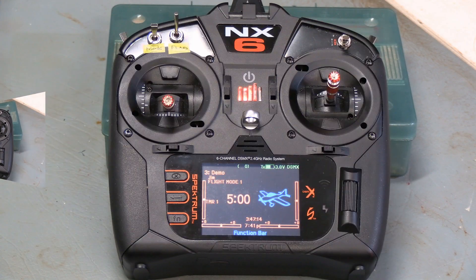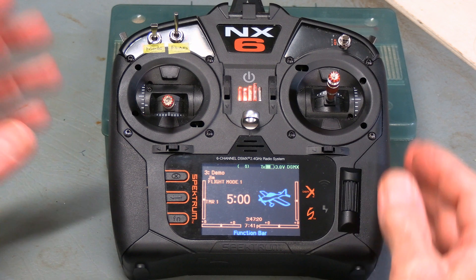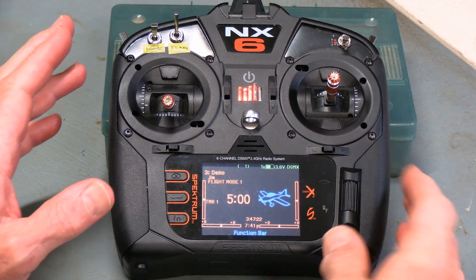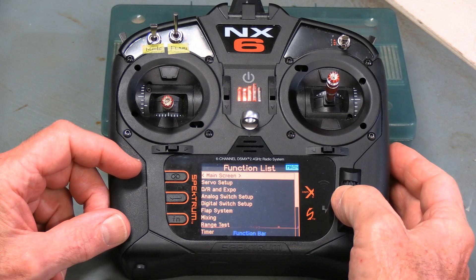Hello, this is RC Jim, and welcome to another one of our videos on the Spectrum NX series transmitters and how you can do various things. We're going into details of specific menu items. Today we're going to be talking about mixing.